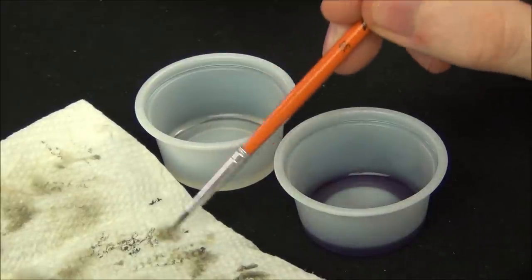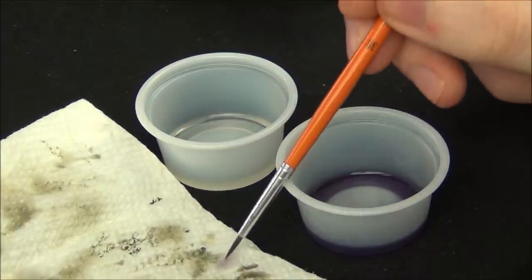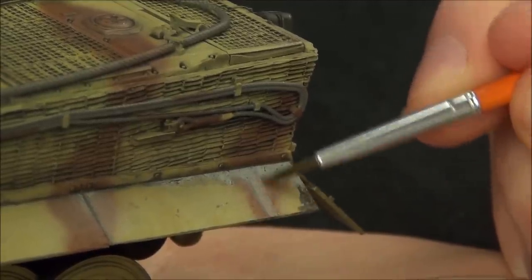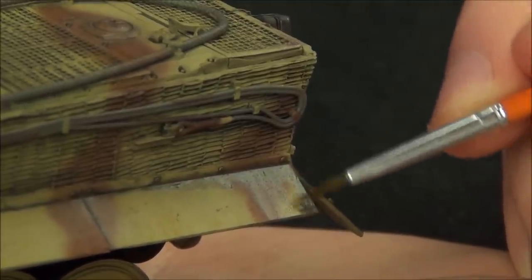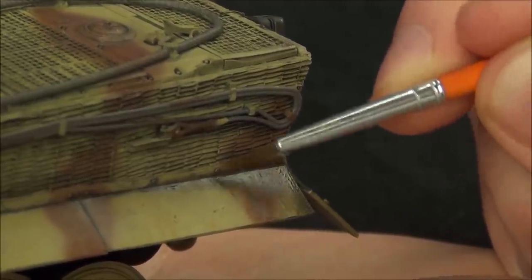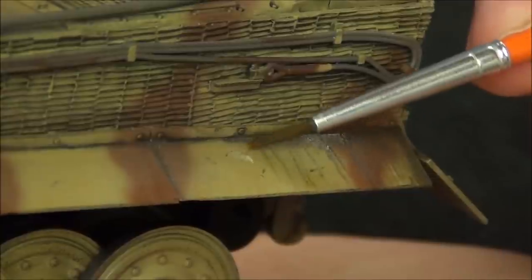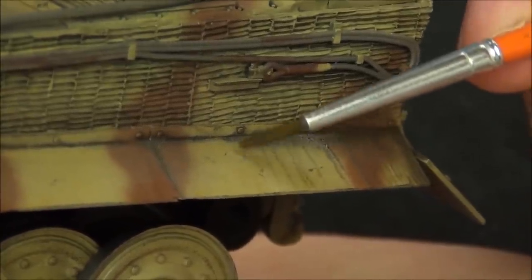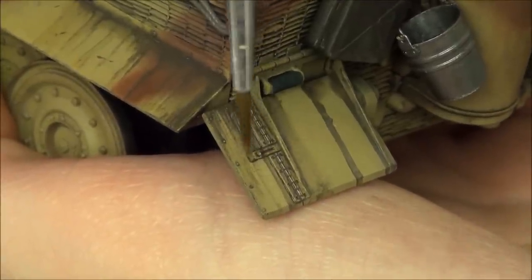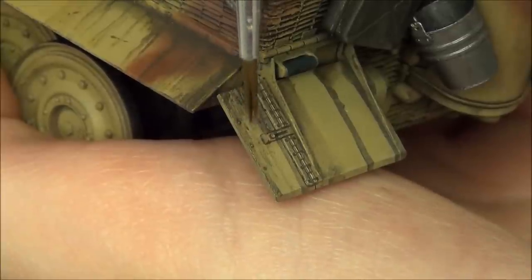Now I'm cleaning off my paintbrush with some enamel thinner, then getting a little bit of the Oil Expert on it, and blending the effects I just applied. I want to feather out the edges and make more precise streaking effects, because what I applied originally with the paintbrush is just kind of globs of paint — it doesn't look great. This is supposed to be more of a collected dust effect, so it needs to be more feathered and blended. You can very easily make streaking effects by simply dragging the paint up and down.